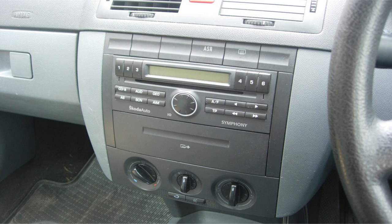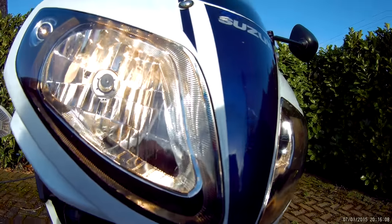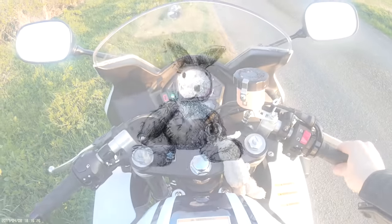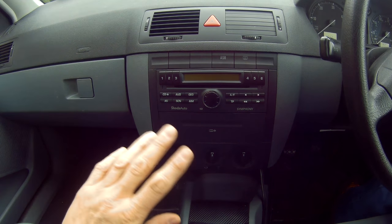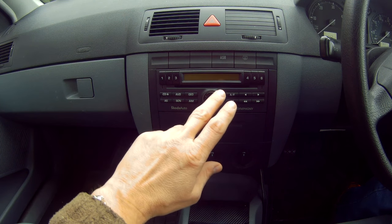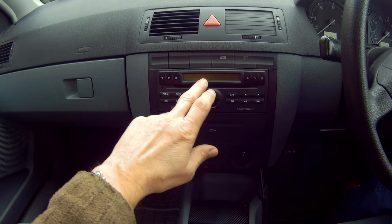In this video I'll show you how to recode a Skoda Auto Symphony stereo radio CD unit. Once you've refitted the stereo unit back into the car and connected your battery, when you first turn it on the word SAFE appears, and then after one and a half seconds that will disappear and a four digit number will appear.